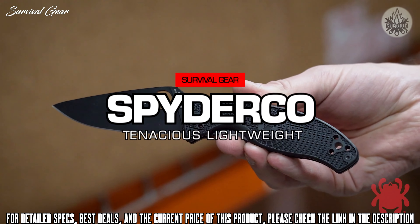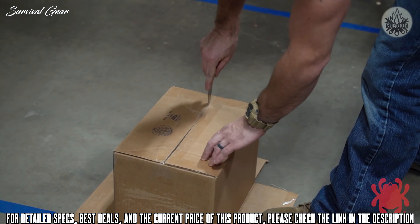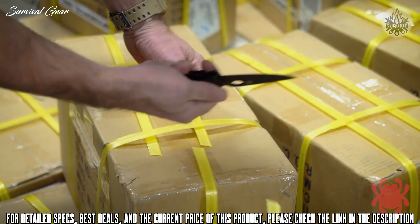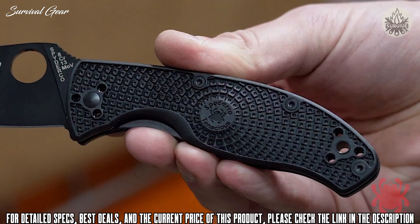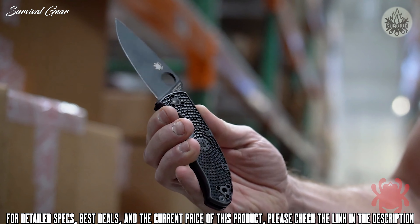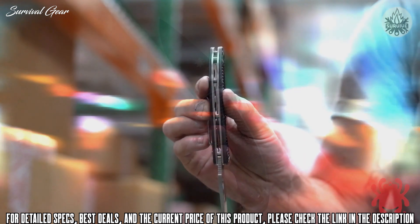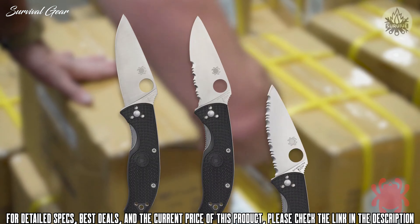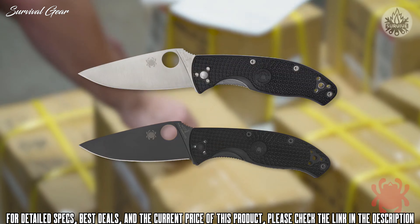An unparalleled combination of affordability and performance, the Tenacious is the go-to choice of countless savvy knife users. This lightweight version raises the bar further with injection-molded fiberglass-reinforced nylon handle scales that reduce the knife's overall weight by almost 10% and offer the enhanced grip traction of Spyderco's signature bi-directional texture pattern. All other features are consistent with the original model, including a full-flat ground 8CR13MOV stainless steel blade, full-skeletonized stainless steel liners, a four-position pocket clip, a sturdy liner lock, and a choice of plain edge, combination edge, or SpyderEdge blade configurations. It also comes with a choice of satin finish or stealthy black oxide coating.